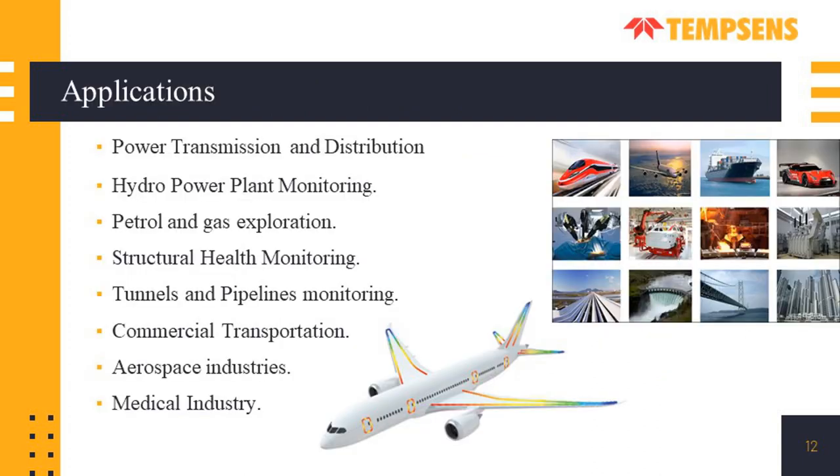Fiber Bragg gratings have a huge range of application areas: power transmission and distribution, hydropower plant monitoring, petroleum and gas exploration, structural health monitoring, tunnels and pipelines monitoring, commercial transportation, aerospace industries, medical industry, and EV vehicles.